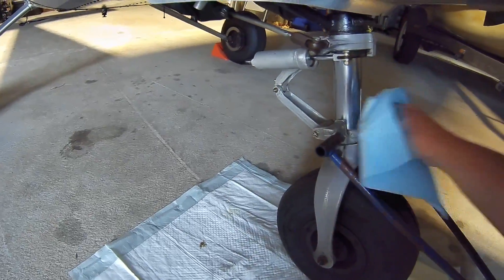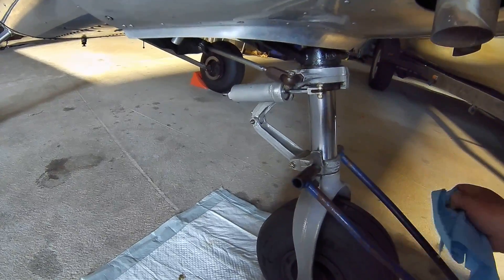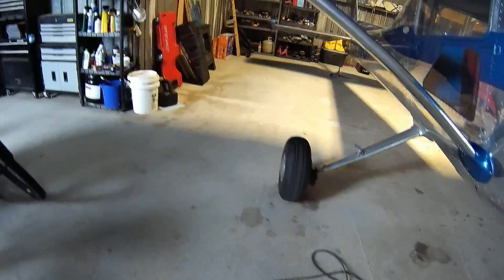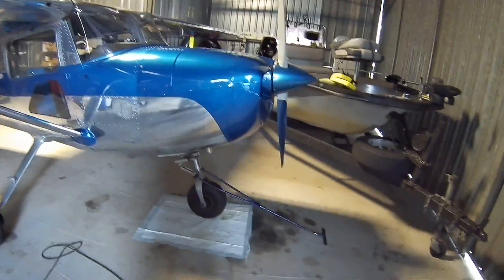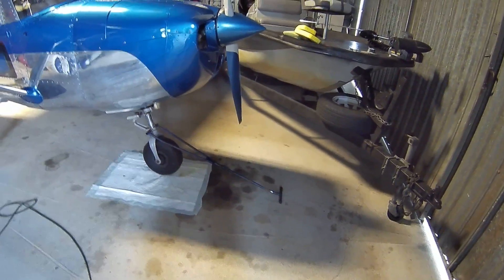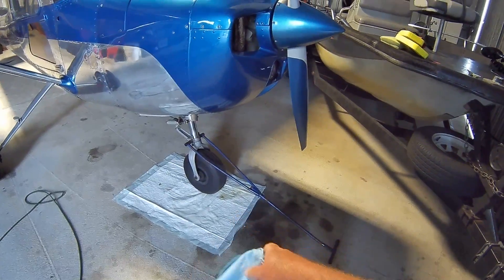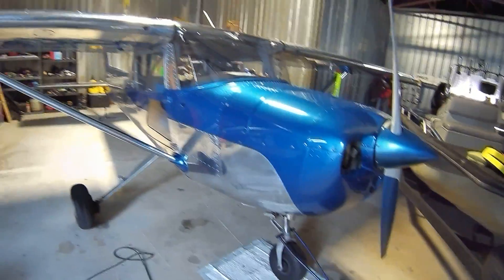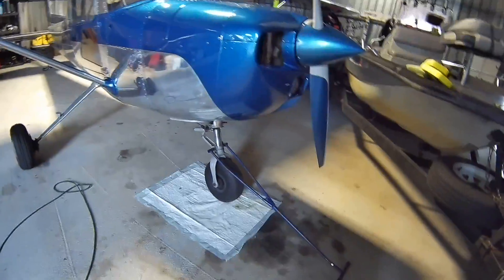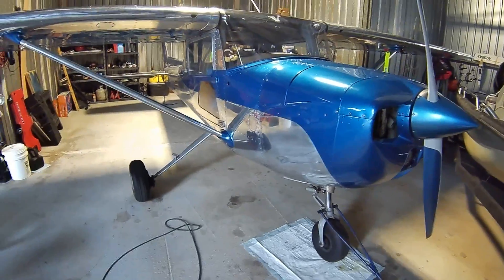I'm kind of meticulous on stuff like that, but anyway just wanted to share that little tip. Real easy to do if you have concrete — just strap it down and it keeps the weight off. Also having that back there is really good when you're doing maintenance and you need to take the tire off or something like that. You're not having to put sandbags or some other kind of junk on the tail. Works out real well.